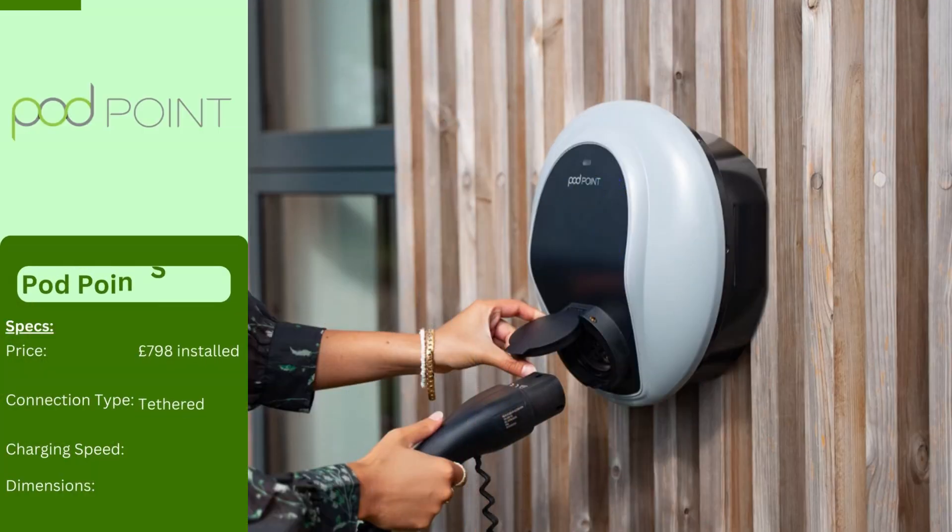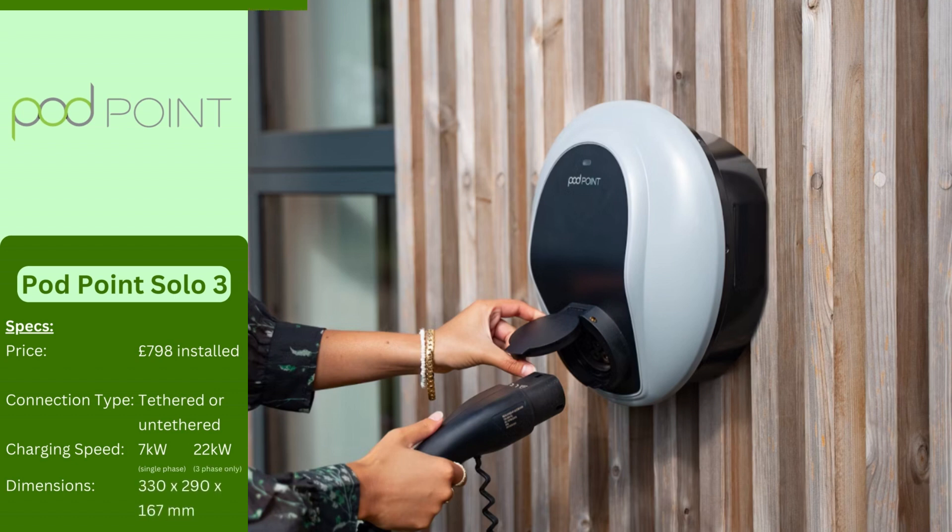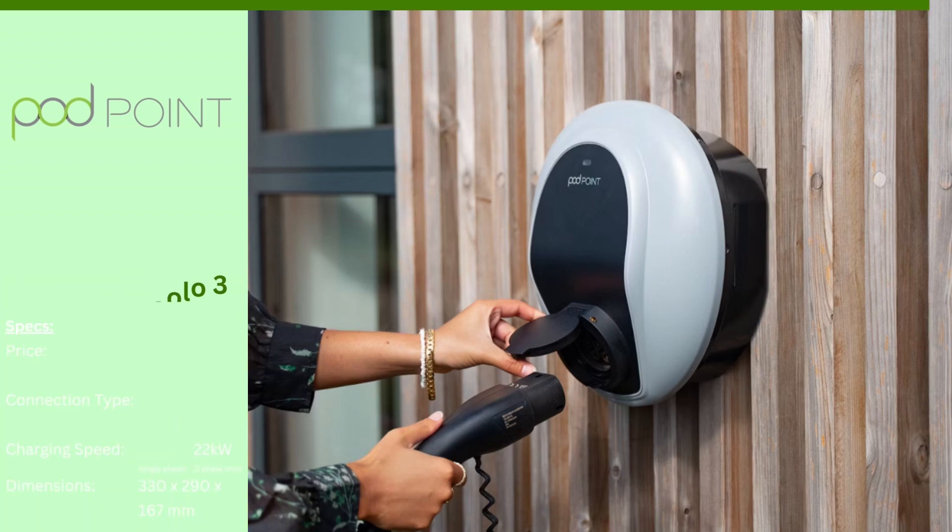The Pod Point Solo 3 is a smart home charger with app control, over-the-air updates, and integrates with the Pod Point network for public charging. It comes in 7kW or 22kW versions, with a universal option that works with any EV and the Pod Point network.